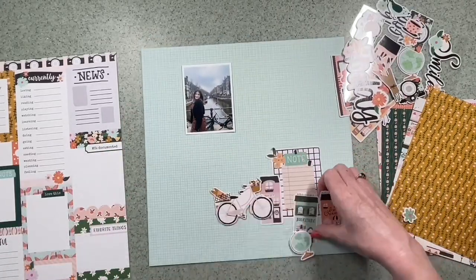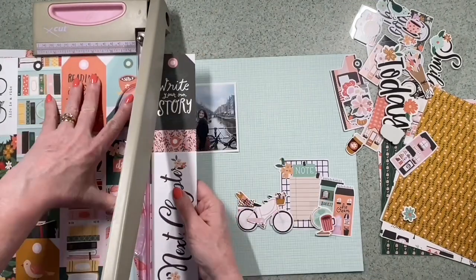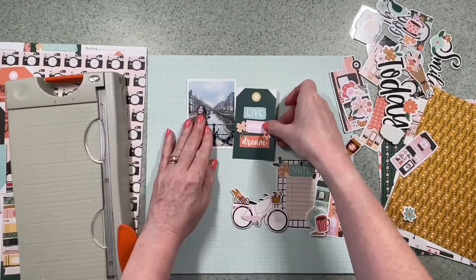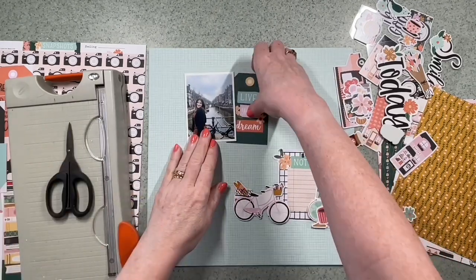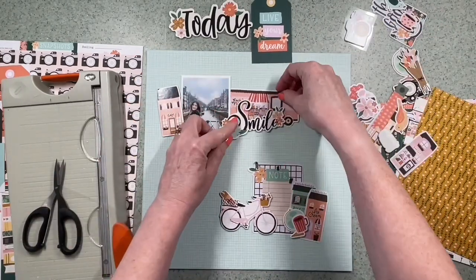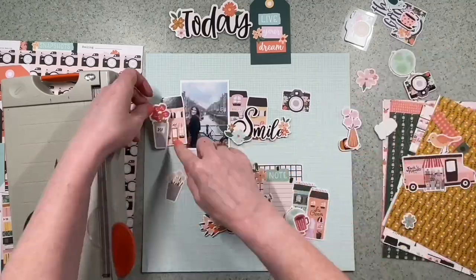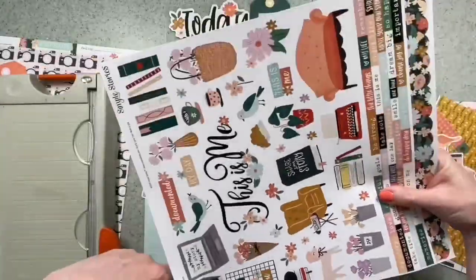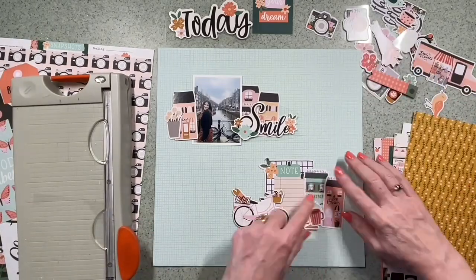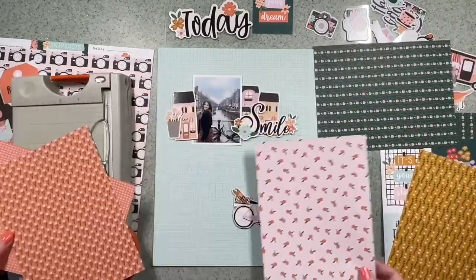I've got an idea of how I want this to look because I want to use that bike and a couple of the houses as elements, so I'm thinking of two horizontal lines across the layout. I found that notes embellishment — I think that would be really good. I want to put a little bit of journaling; it's one of my goals this year to add journaling to the front or back of everything I make. I love these little houses in this range — they say bookshop, bakery, cafe, but they're typically the sort of house that reminds me of Europe, particularly Amsterdam, so they'd be ideal going either side of the photo.